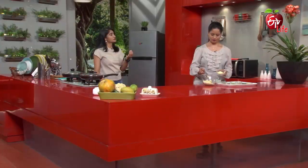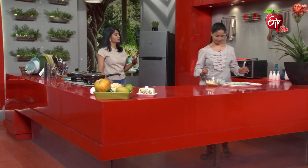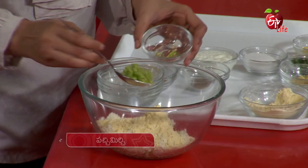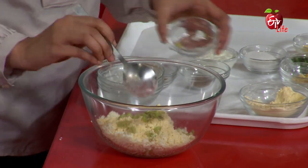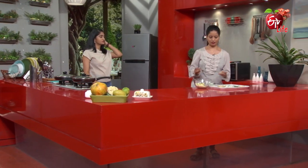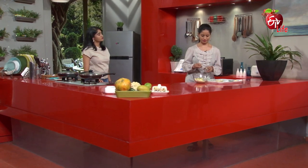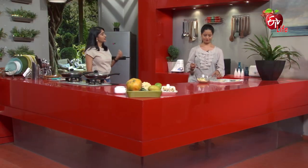If you want to mix it, you need to make the right consistency. Add Pachmirchis, Allam, and Velluli — use the paste formula. You need to use it.